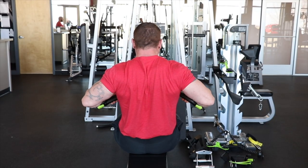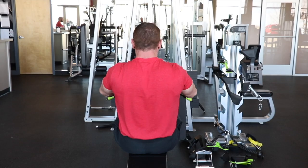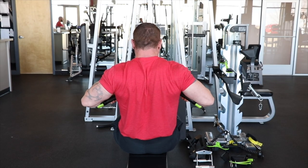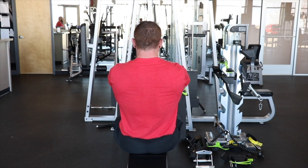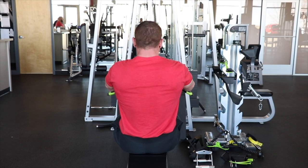What I find with using the Prime bar is when I train my back, I can actually get into the position just like I am at the bottom of a bench press, and I can feel the upper back getting tight — envisioning the same tightness I get in the bottom of the bench press. The Prime bar allows me to get there.